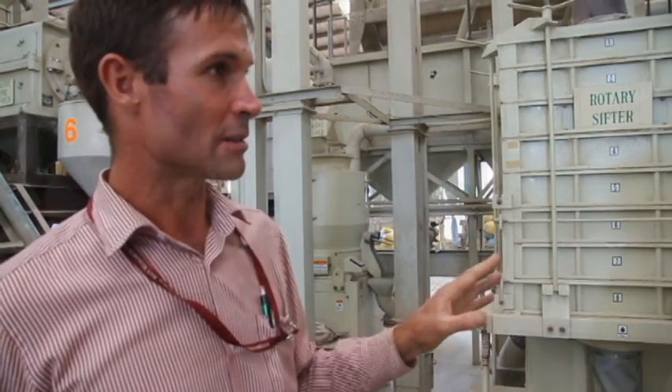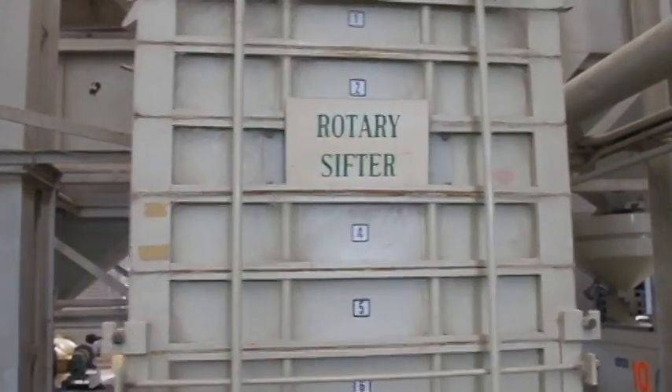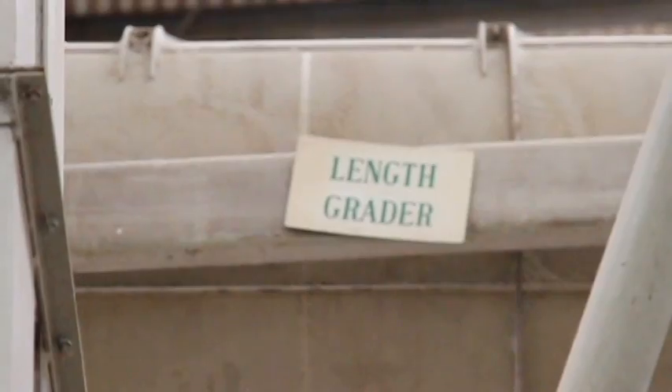There's one final process after polishing: the grain is graded for size through a rotary sifter and a length grader, which separates the whole grain rice from the broken rice. Ironically, the broken rice is often then mixed back into the whole grain rice at a known percentage — typically 5% for best quality, up to 25% for the worst grade. Local markets often don't implement those standards, so you might find 60% broken or even more, depending on the quality of the raw material and the performance of the rice mill.